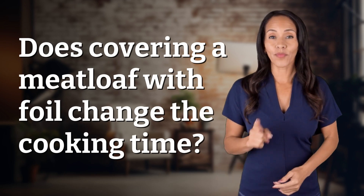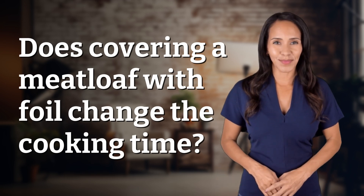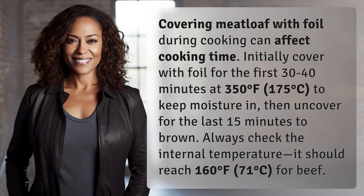Hey curious minds, ready to turn your questions into knowledge? Let's dive in. Covering meatloaf with foil during cooking can affect cooking time. Initially cover with foil for the first 30 to 40 minutes at 350 degrees Fahrenheit, 175 degrees Celsius, to keep moisture in.